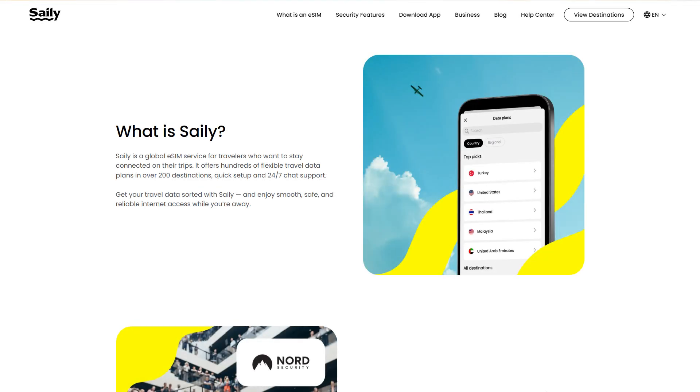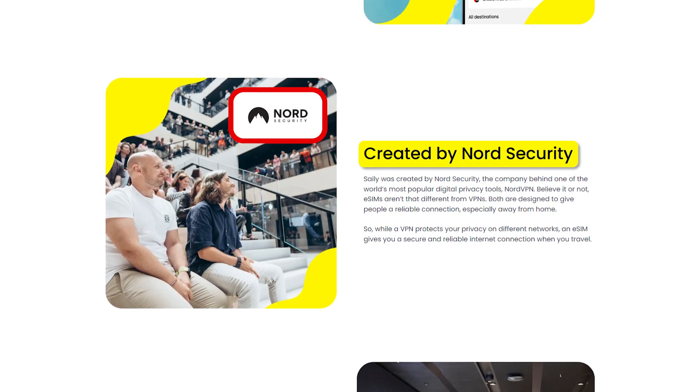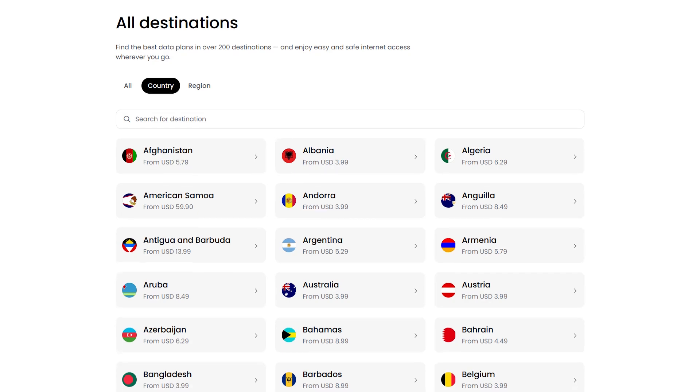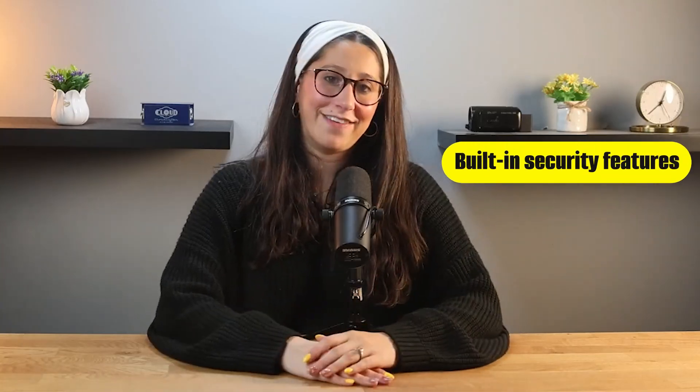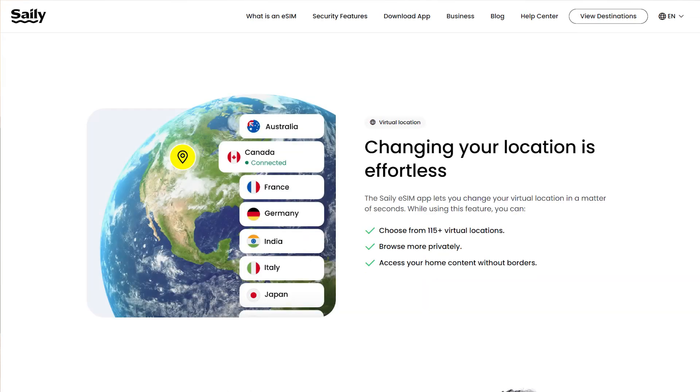For those of you who haven't heard of Sailor yet, it's basically an eSIM service backed by Nord Security, the same company behind NordVPN, one of the most trusted names in online privacy. Sailor lets travelers stay connected in over 200 countries without needing a physical SIM card. What really makes it stand out is its built-in security features, including ad blockers, web protection, and virtual location routing, all designed to keep your data safe while you're on the go.